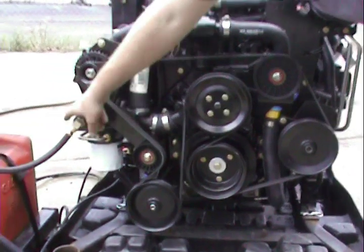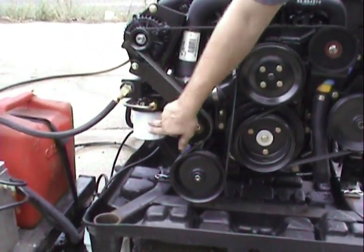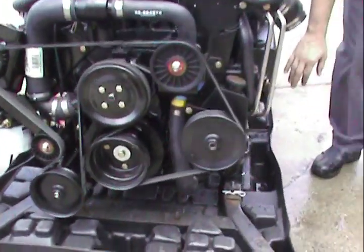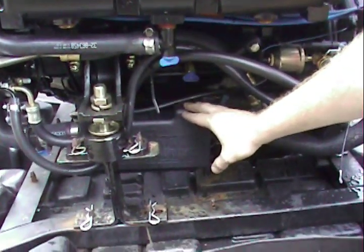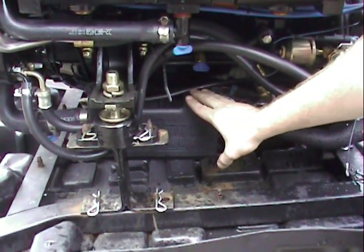Back over on this side is our low pressure fuel pump and our fuel water separator, built in line. Down over on this side is our Merck Cruiser cool fuel system, which helps prevent vapor lock in the engine. It's going to cool the fuel, so you don't have to worry about any of that.